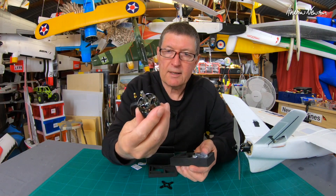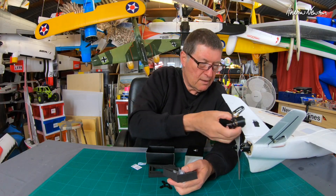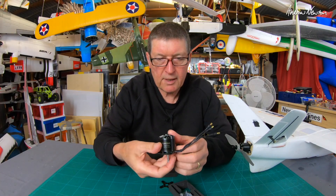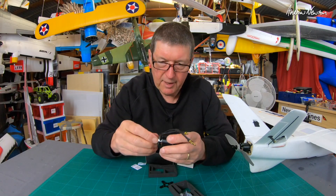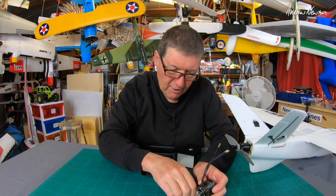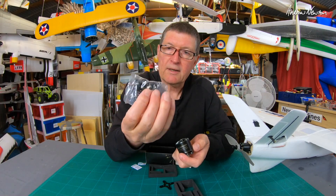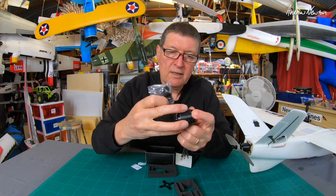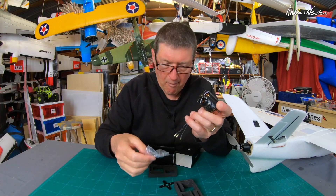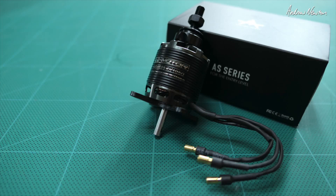There's the motor — that's quite a big motor, compare that in size to the other one. We have the three bullet connectors already connected, the shaft coming out that side for a wall mount behind a firewall, and we also get the bolt-on shaft which goes on this end for the more normal setup where the motor sits out in front of the firewall.